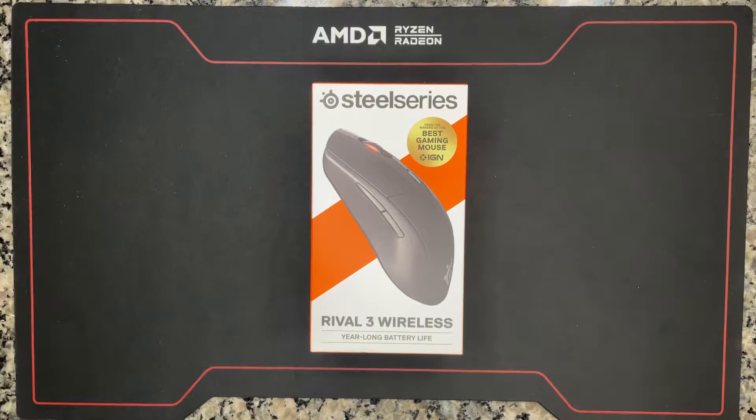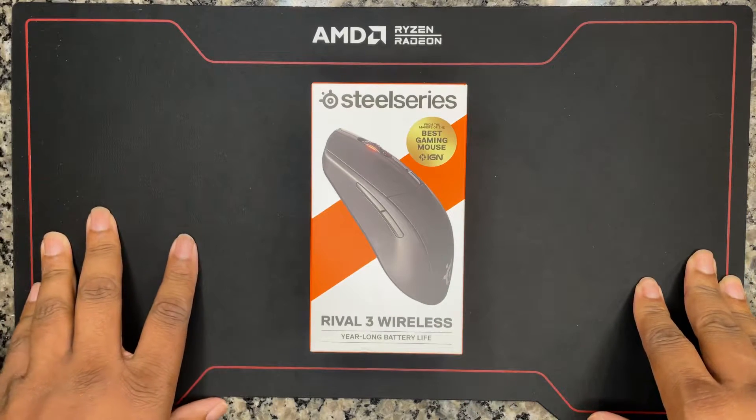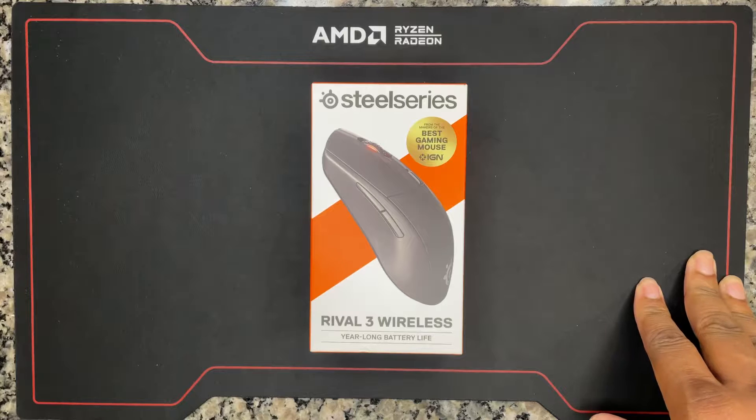What's up y'all? This is your boy Jack back again with another video. Today we're going to be doing an unboxing of the SteelSeries Rival 3 Wireless Optical Gaming Mouse with RGB lighting.